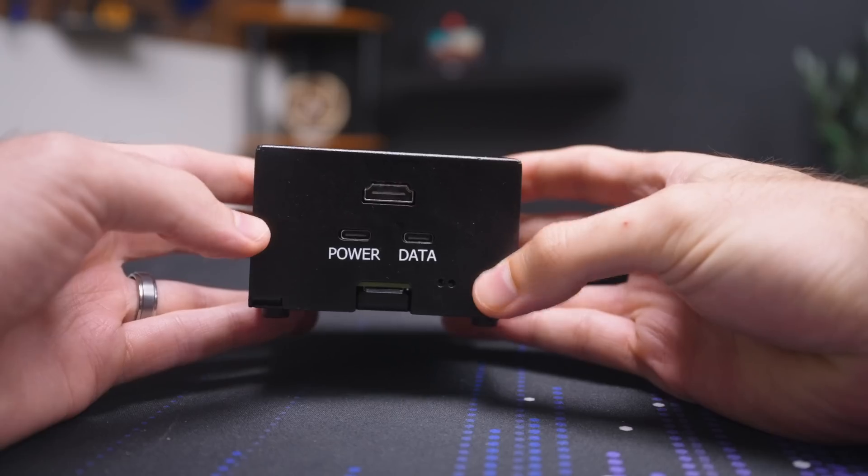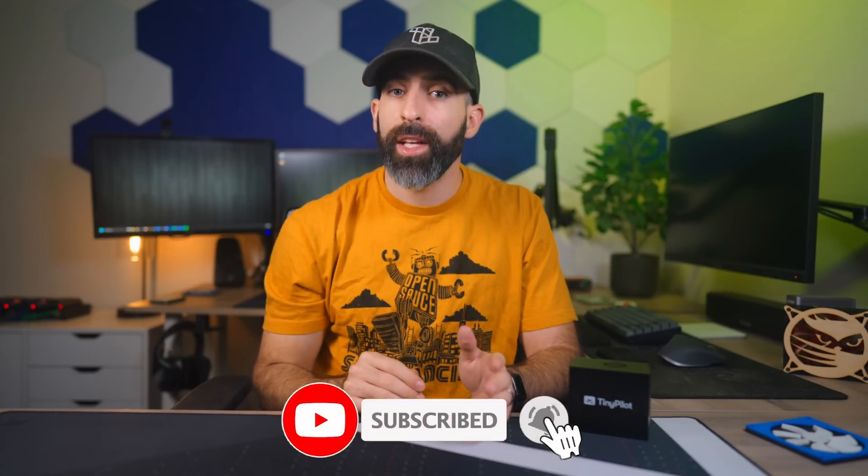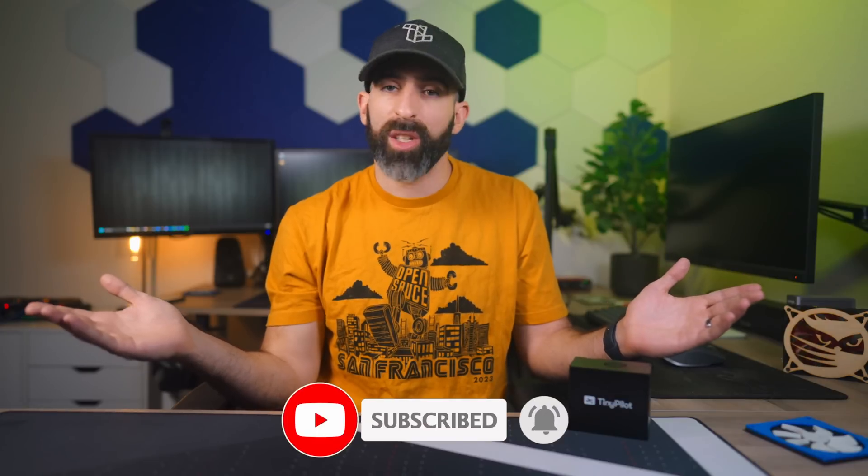Let me know down in the comments what you're running and if this would be a good option for you, but that's all I have on the TinyPilot. The link is down in the description if you want to check it out. Drop a like if you enjoyed the video, subscribe if you want to see more, and a huge shout out to my YouTube members and Patreons — you guys are my TinyPilot guiding me through the darkest depths of YouTube. Much appreciated, and I'll see you in the next one.